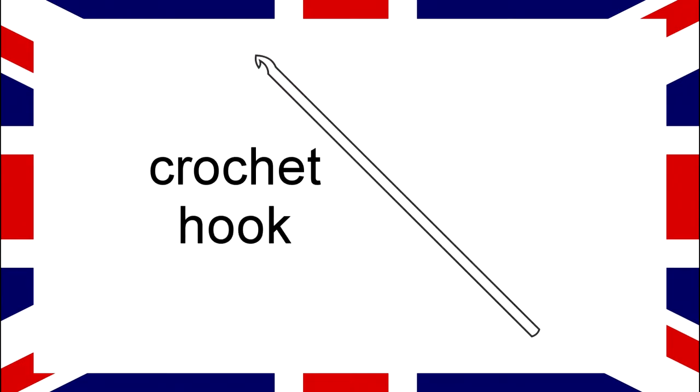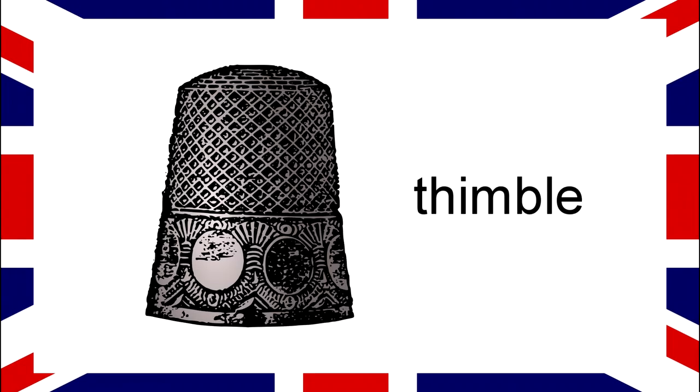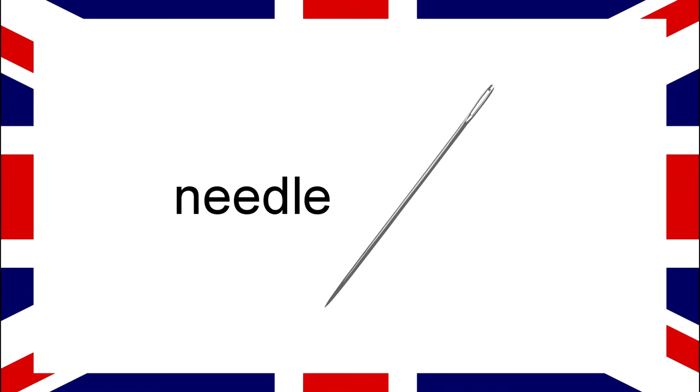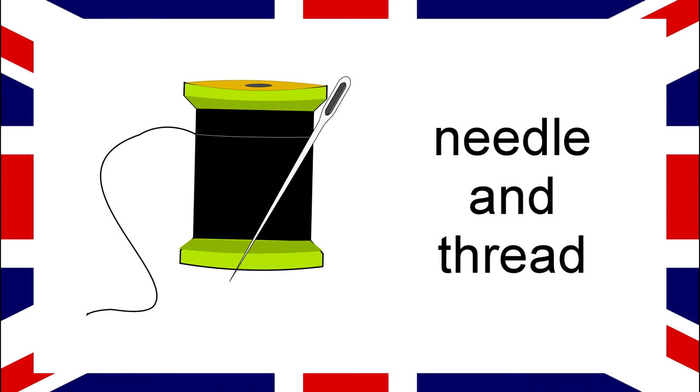Crochet Hook. Thimble. Needle. Needle and Thread.